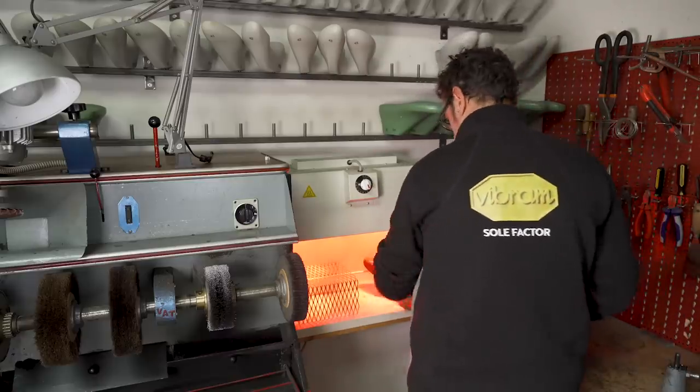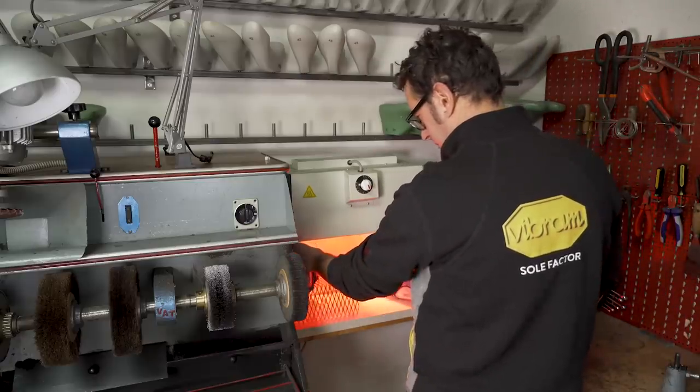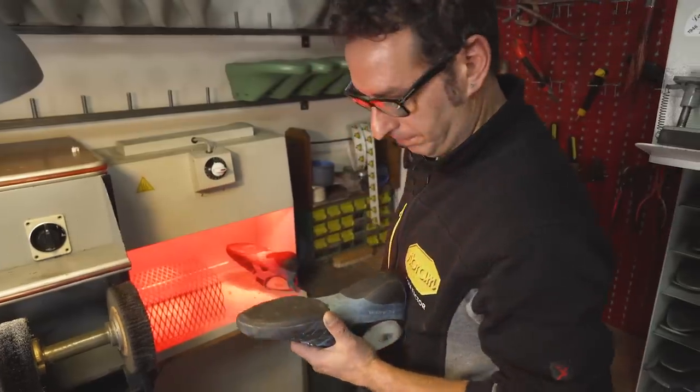The shoes are placed under a special infrared heating lamp. The heat reactivates the glue between the sole and the upper, turning it into a softer substance that's easy to manipulate. After two to three minutes the shoes are ready.